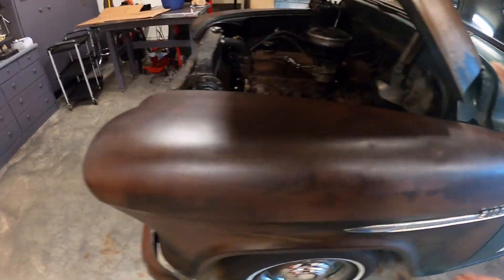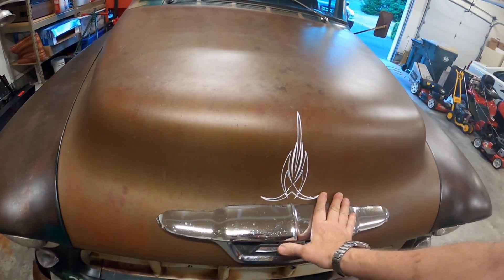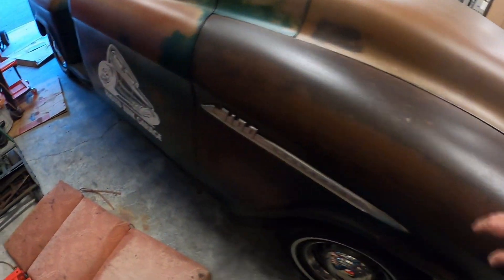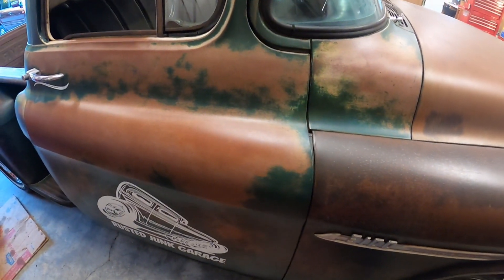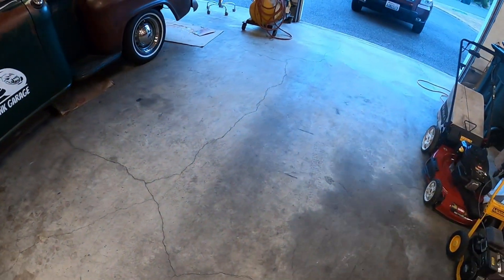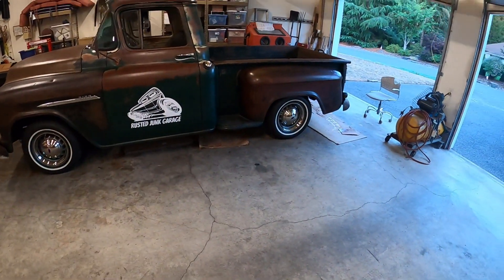That front end is on and we're pretty pleased with the gap going down there on that door and along here. The hood lines up real decently too. Over here the gaps are pretty consistent with the other side, so we're pretty pleased.